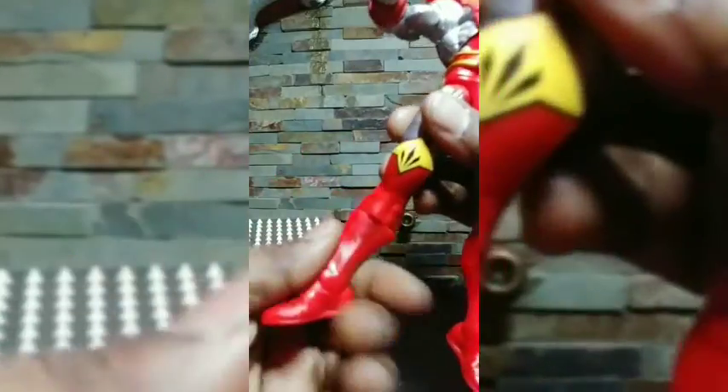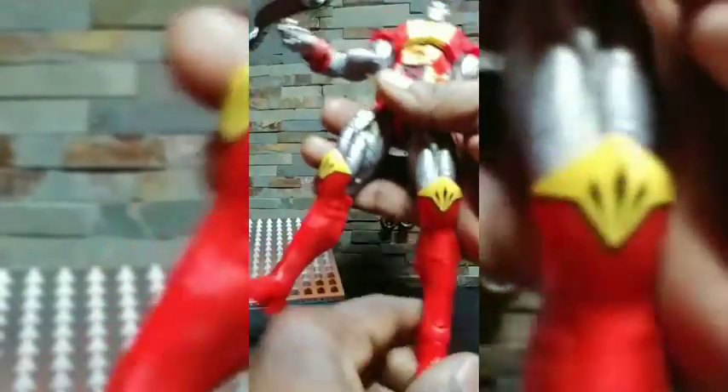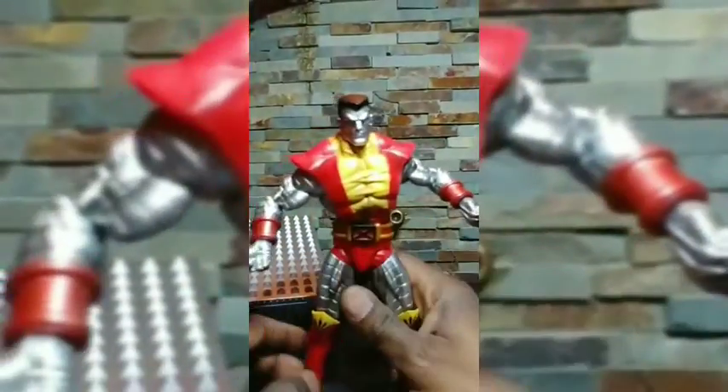There's a twist at the calf, a pivot on the ankle, and a forwards and backwards motion on the toe. Overall, this is a decent figure.